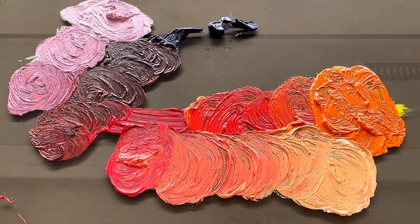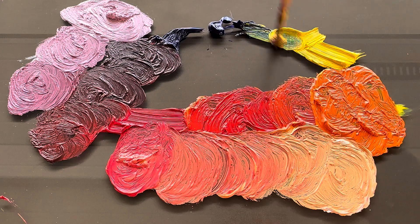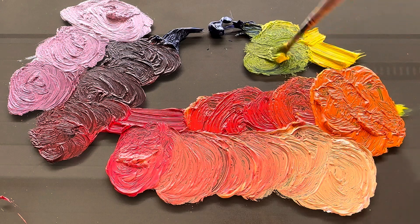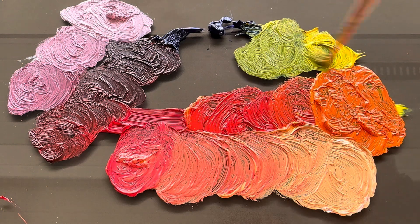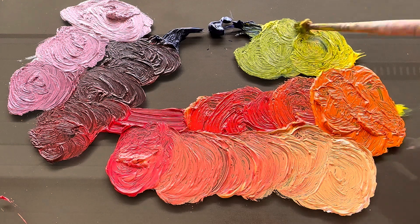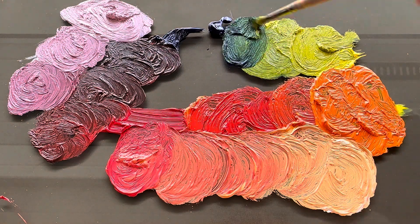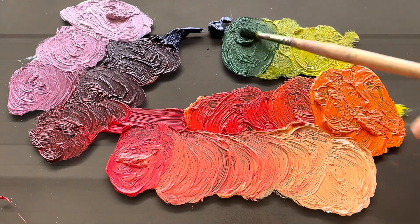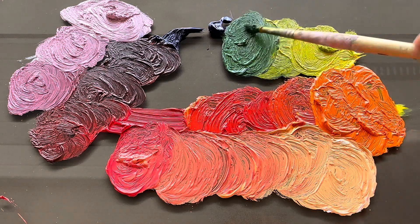Next we're gonna make the greens. We take the yellow and the blue — beautiful, beautiful light green. As darker we go, the darker the green gets. Don't put any black on your green; just darken it up with some blue, as you can see.